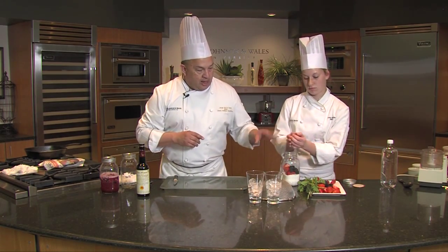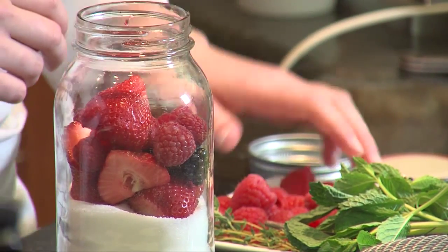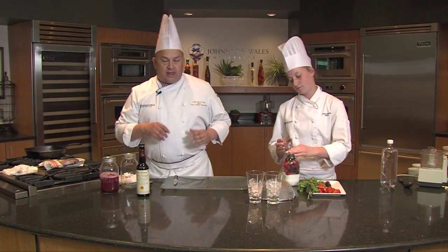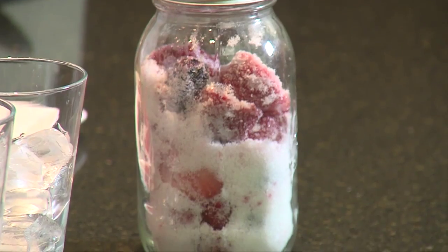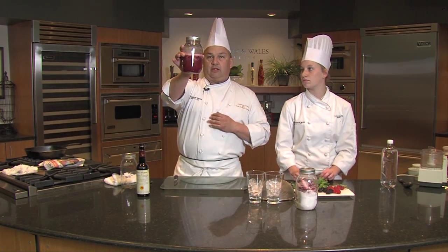So the sugar and the berries, we're going to mix them together. Go ahead and fill it up pretty to the top, then put the lid on it and give it a shake — shake it around for about 10 seconds, just mixing it up. You would leave this and about every day you would give it a shake. After about a week, you're going to get something that looks like this.